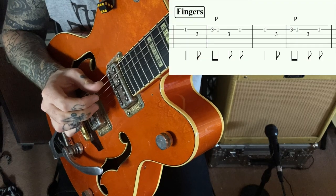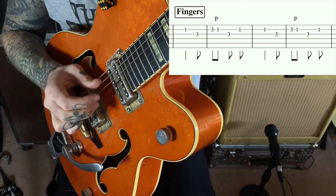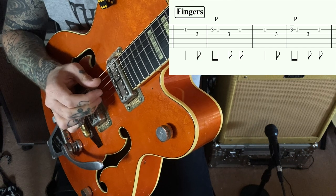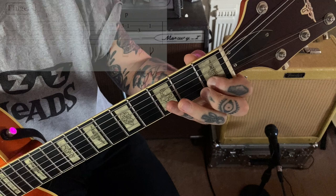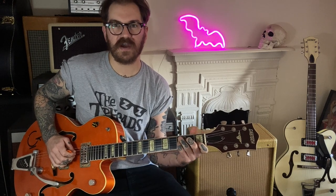Then your fingers are going to be picking out this part. Playing the C on the B string, and that 7 is on the 3rd fret of your G string. Then your 3rd finger is going to go to the 3rd fret of the B, and you're going to pull that off. Go back to the G string for that 7, and back to the C. Try to let those notes ring out.